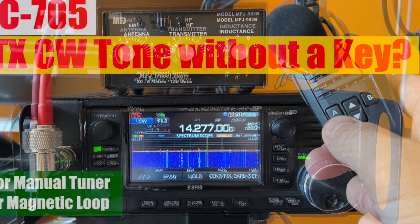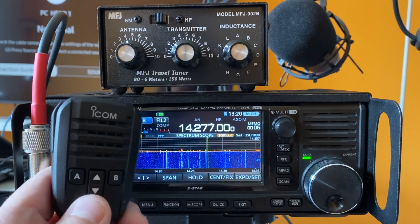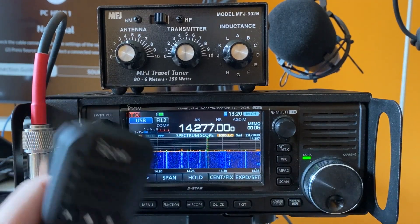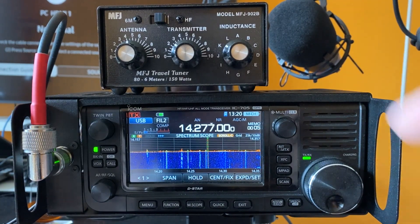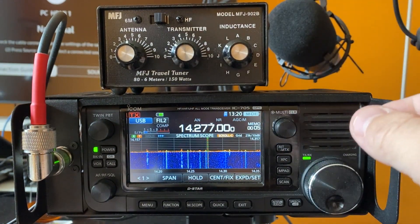Hi, this is Frank. Today I'm going to show you how to use your hand mic to generate a CW tone without a CW key, in order to use your manual tuner or adjust your antenna manually.